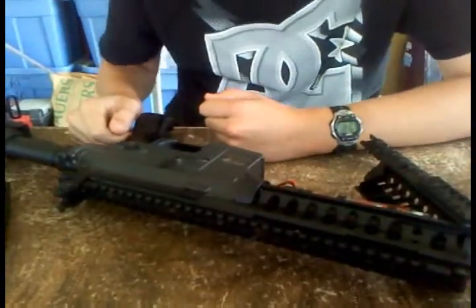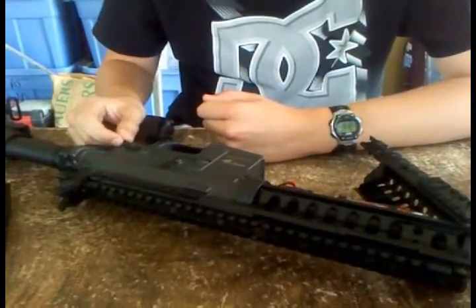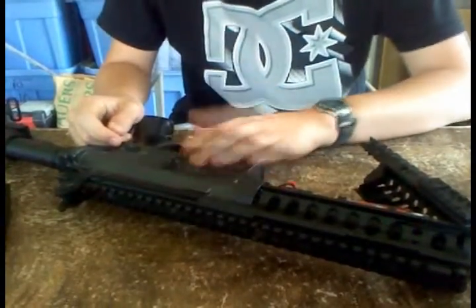But otherwise, this is a pretty good gun. With a full battery, it has a good rate of fire and pretty good FPS — over 400. So if you really want to get serious in airsofting, this is a good gun to start out with.